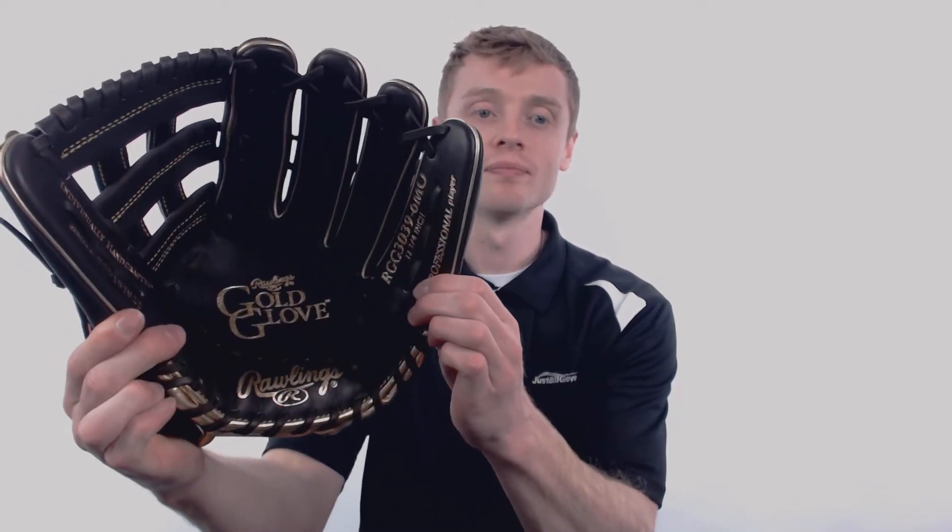Hey, what's up everybody, my name is John with JustBallGloves.com, and this right here is a 2018 Rawlings Gold Glove. This model features a larger 12 and 3 quarter inch size, a conventional gold trimmed open back, and a pro style H-web, which makes this model recommended for adult and elite outfielders.